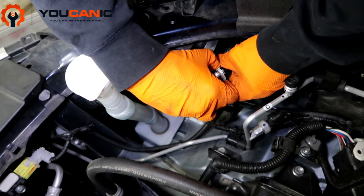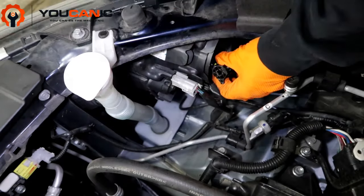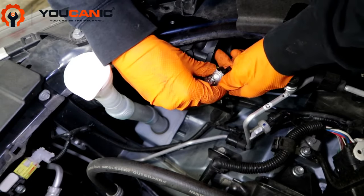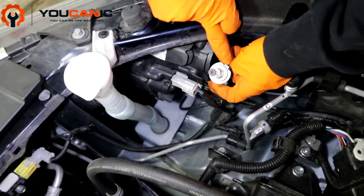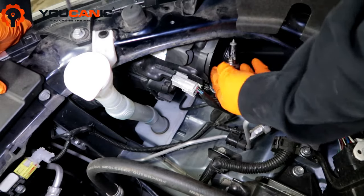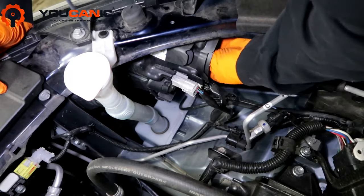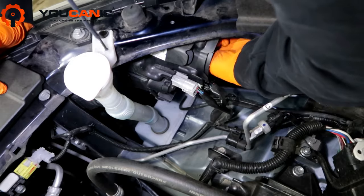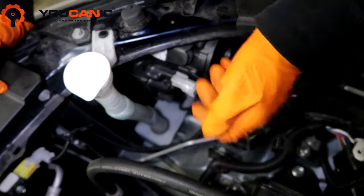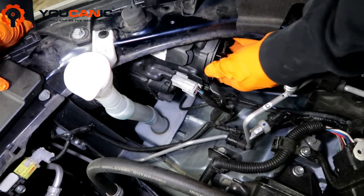When it's out, go ahead and pry that off. Get your new light bulb and plug it in. You'll see they've got a tab that matches where it will sit — the top tab. Put the light bulb back in, then turn it clockwise to lock it back into place. Then go ahead and put the cap back on, turn it clockwise, and it snaps into place.